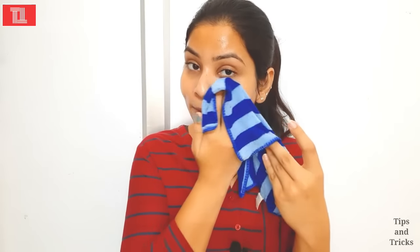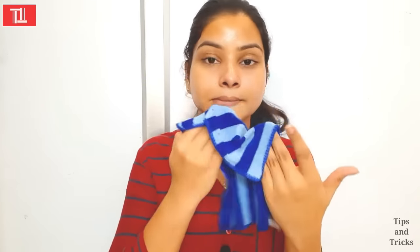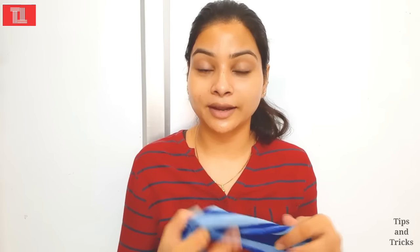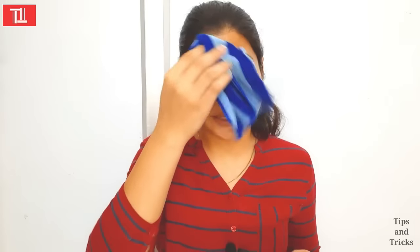After 10-15 minutes, wash it off. I will wipe it with a clean towel and remove the oil from the face. You can see how much my skin has been refreshed and glowing. You can see how well it has worked — you will get results from the first use. You can see live results on my face: how much it has been glowing and matted.